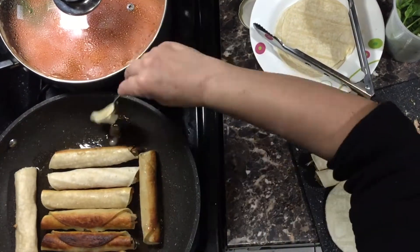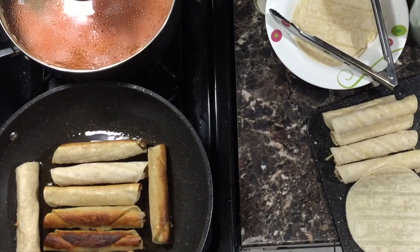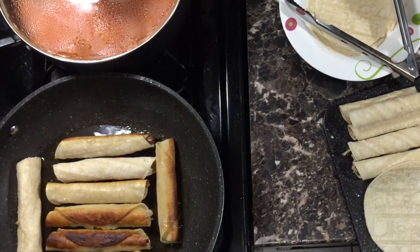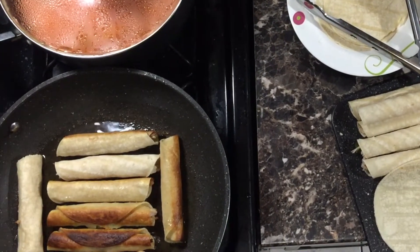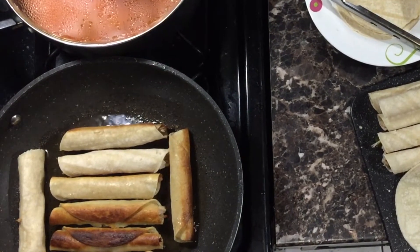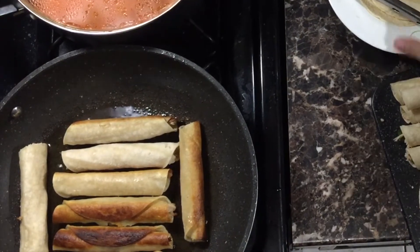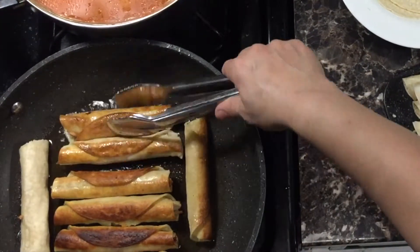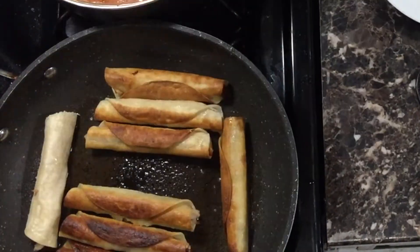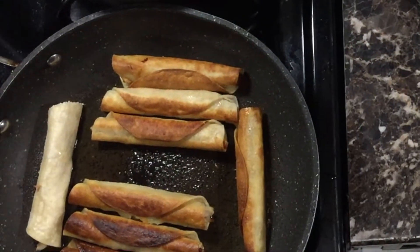I don't like my tacos swimming in too much fat, so I put a considerate layer of fat, and as the tacos absorb the fat I add a little bit more. I usually like to go half vegetable oil and half lard — the vegetable oil gives it a really nice crisp and the lard gives it an amazing flavor.